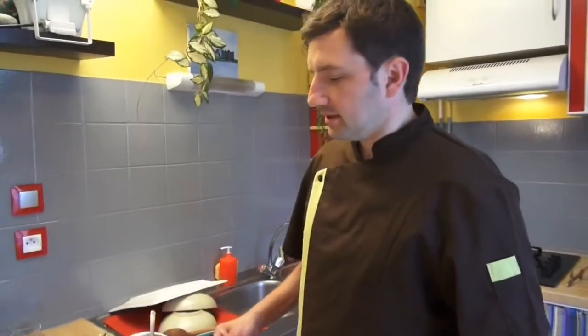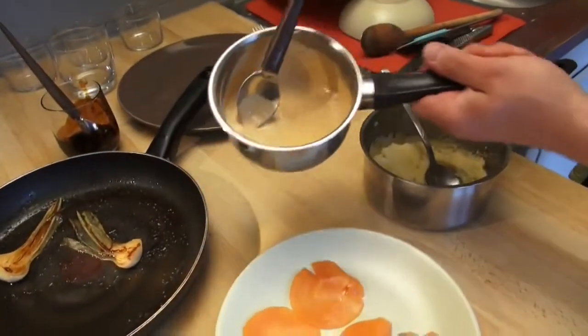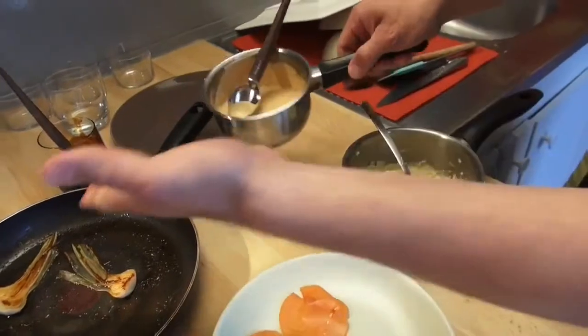The main course is parmentier of small trout with boundary cream and onion.